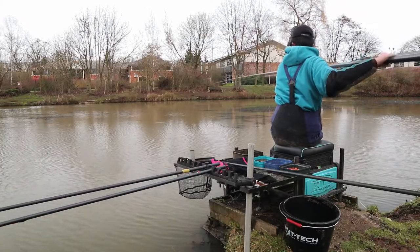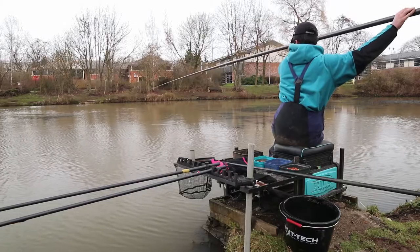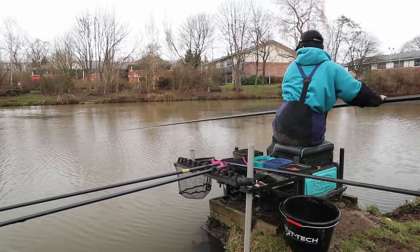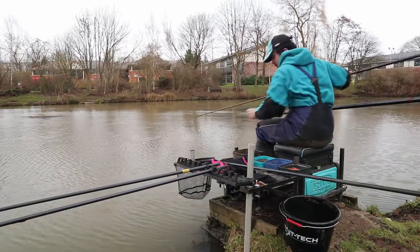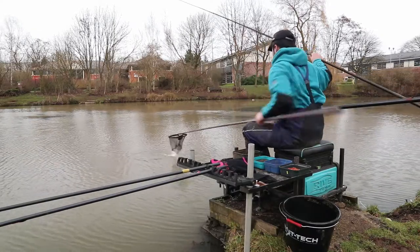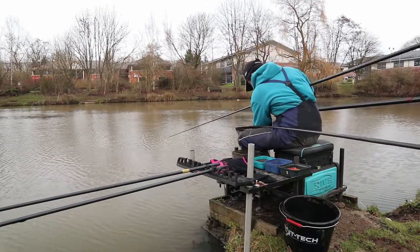Take our time — we've got a 6s elastic in this top kit, a little bit stronger than I'd have liked, but I feel like I need it just to get the fish away from all of this weed. Looks like a nice skimmer. Nice start to the day, a little unsized skimmer, about 4 ounces.